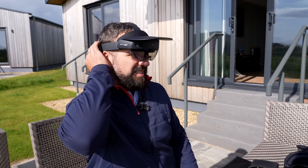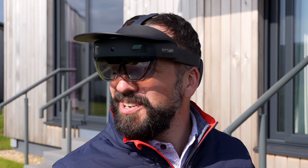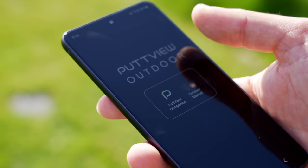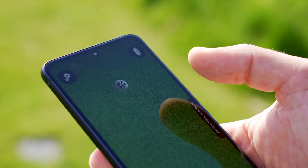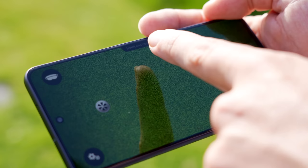First things first, let's try and get this thing connected. I heard something come on — there are speakers built in for this. Do you not think this is going to be the latest style? This is the PutView outdoor companion app, which should allow you guys to see what I see. HoloLens connected — I believe that's a good sign.